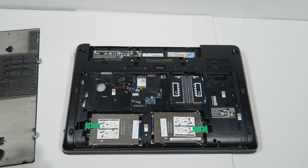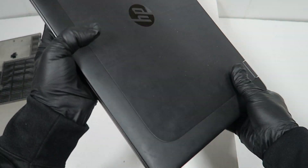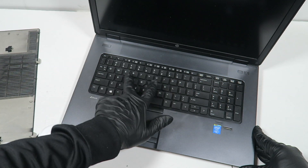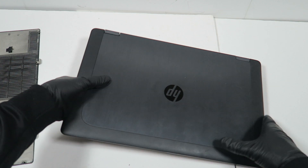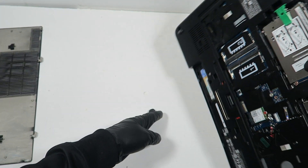It already has 16GB installed with two sticks. There are also two more sticks installed behind the keyboard on the left side, so you have to remove the keyboard to access them. It's got 16GB now and I'm going to upgrade it with another 16GB to make it 32GB total.